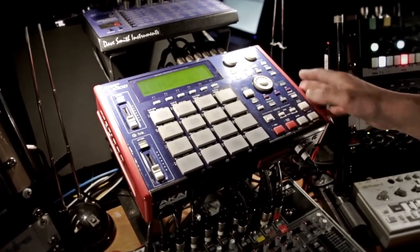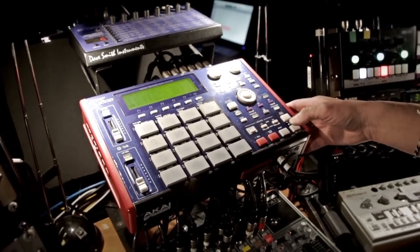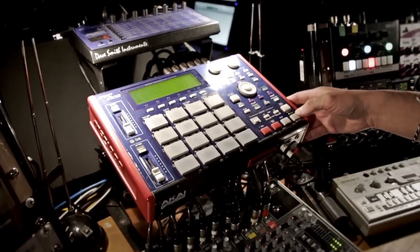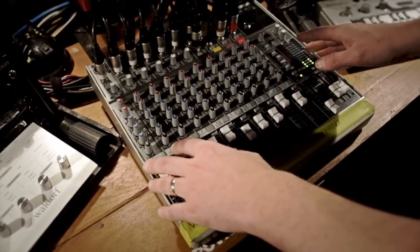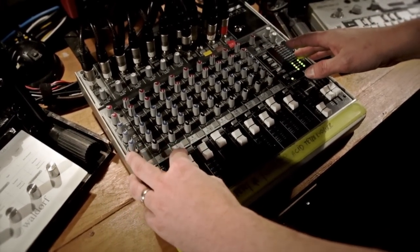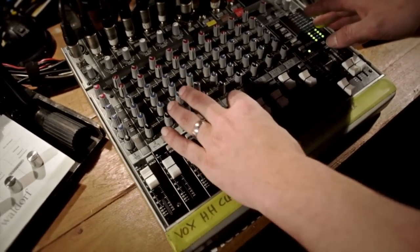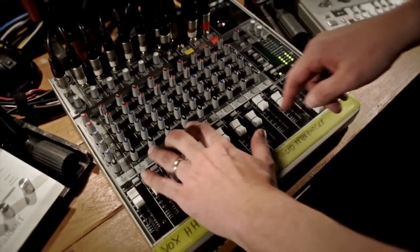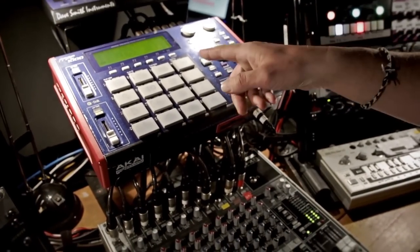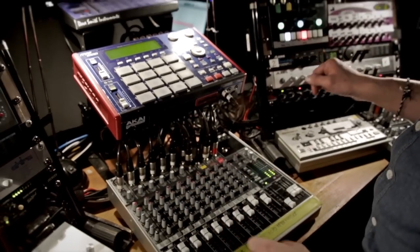The MPC is really the master of the show — if I hit it, everything stops, and when I restart, the video will start again. The audio outputs of the MPC are plugged into this mixing desk, and I've got all the sounds here — percussion, hi-hat, claps and stuff like that — on different lines on this desk. The MPC also sends some MIDI information to the different synths in my setup.